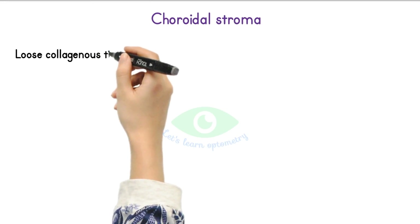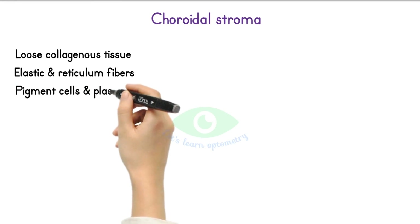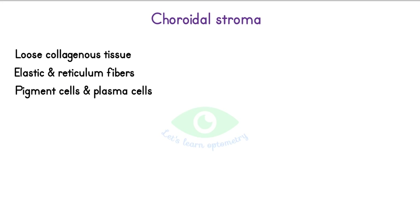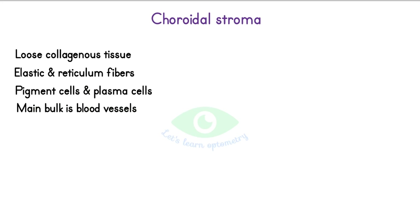The stroma of the choroid consists of loose collagenous tissue with some elastic and reticulum fibers. It also contains pigment cells and plasma cells. Its main bulk is formed by the vessels, which are arranged in three layers.